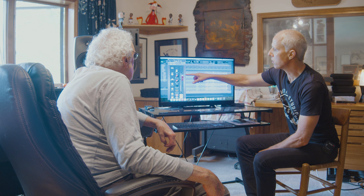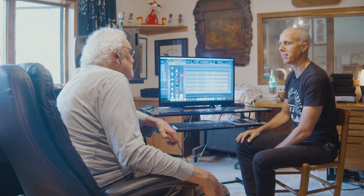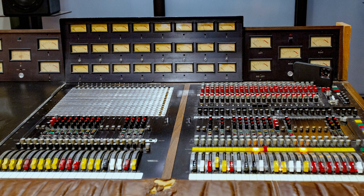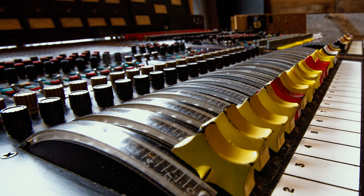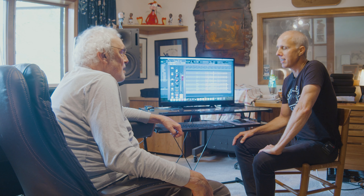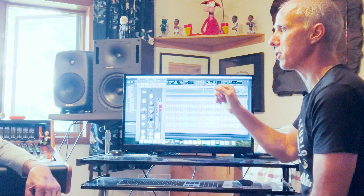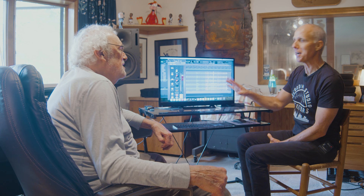Another interesting thing about the console: the fader was technically before the EQ, so if you had the fader down and the EQ was making some crazy noise, it was still there. When I first went to Criteria and laid eyes on this board, I immediately thought British because of the curvature of the faders. That was a Tom Dowd design. I remember hearing that originally his first idea for the curved fader was that it would be reversed, like flying an airplane — and everybody said no, that's a terrible idea.